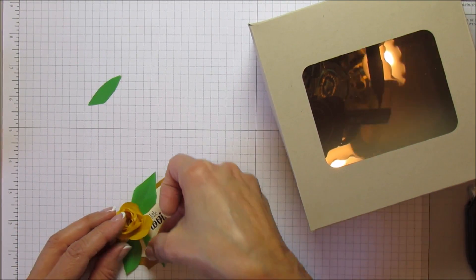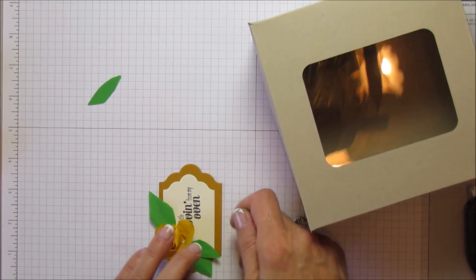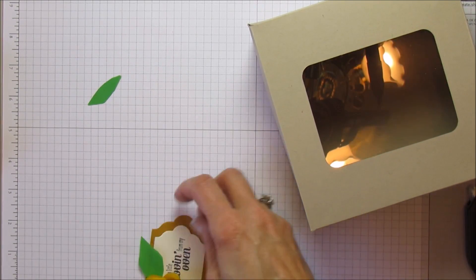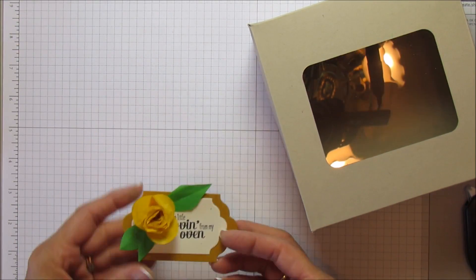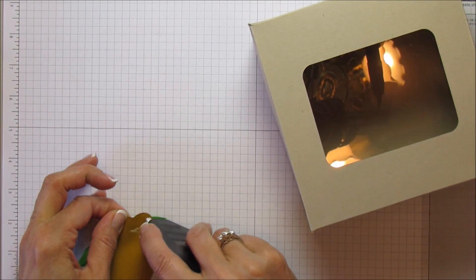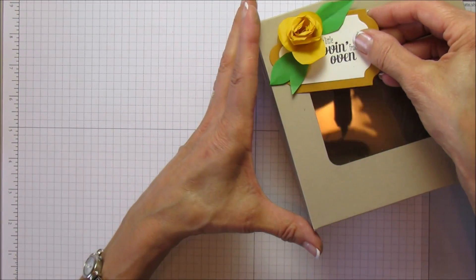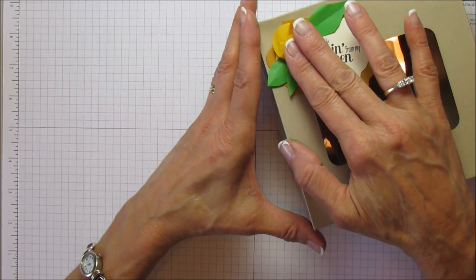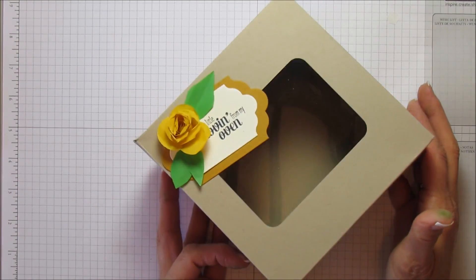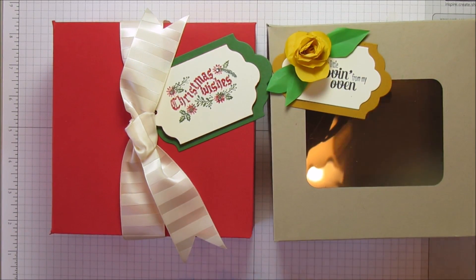If you want to spray the rose with water, you can flatten it out really nicely. That's cute! I'm going to go ahead and add that to the top of the box — you can still see through the window. This could work for a birthday or a general gift. So anyway, that's it everyone — here's the holiday one I made. Super cute! I love it, and I love the ribbon — it's my favorite part. You can put a ribbon on here to dress it up or down as much as you want.